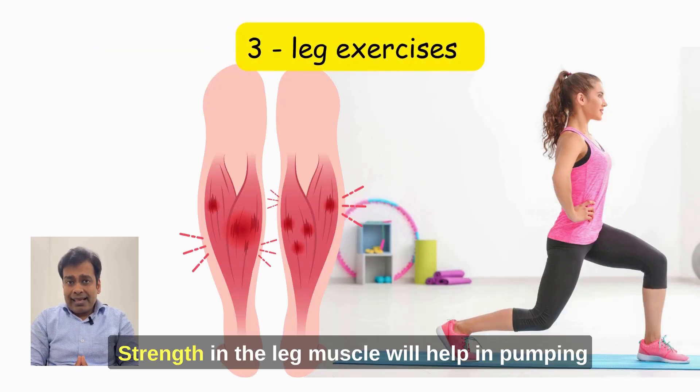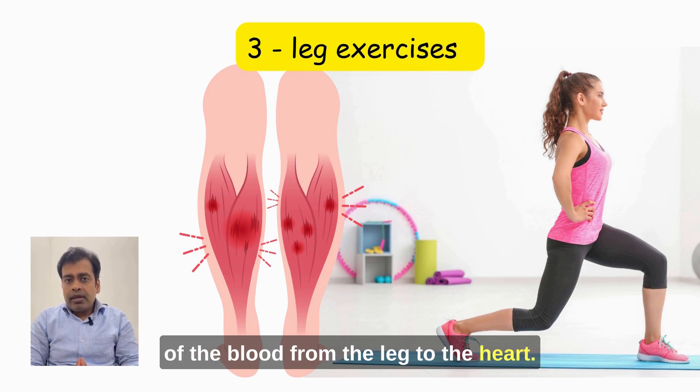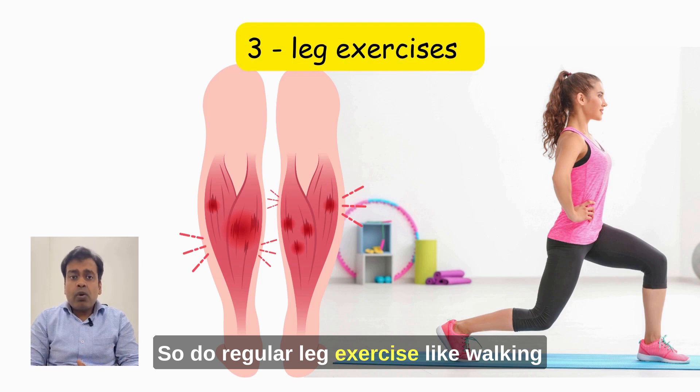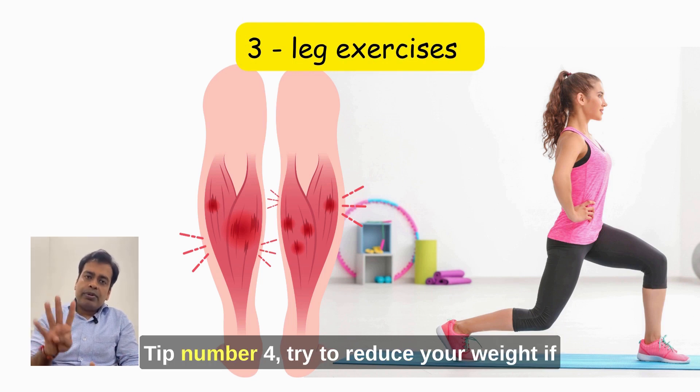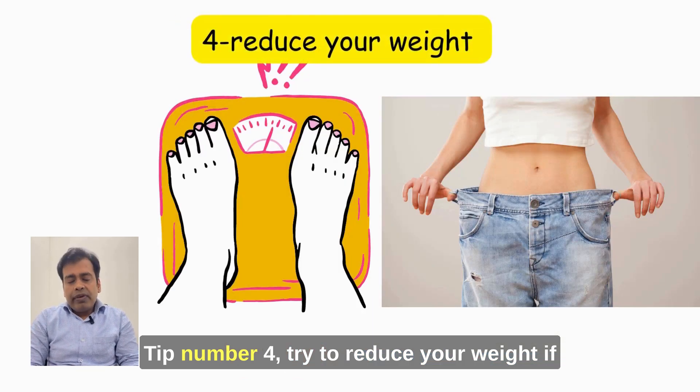Tip number 3: Do regular leg exercise. Strengthening the leg muscles will help pump blood from the legs to the heart. Do regular leg exercise like walking for 10 to 15 minutes a day.